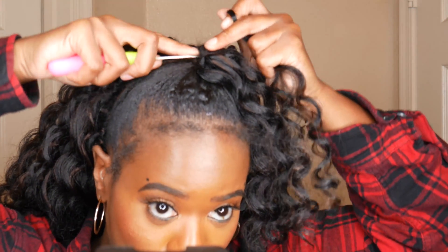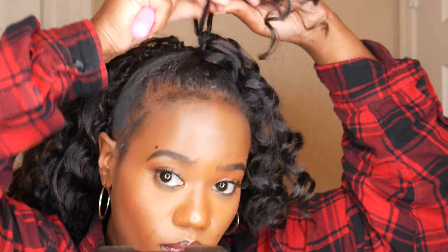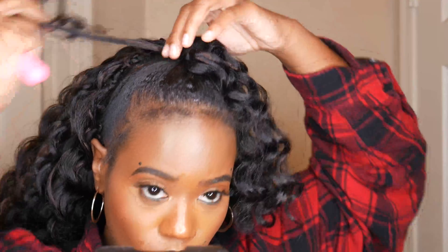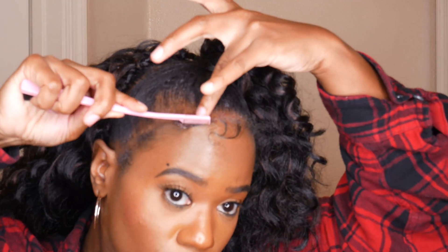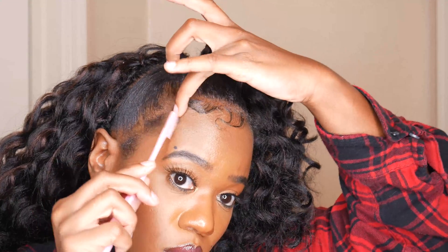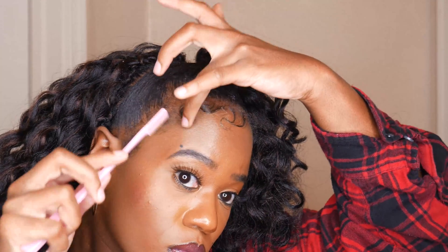I did bantu knots using a half afro wig — I'll leave the link to that video so you can check it out too, because that was really cute. I showed how to do a half up half down using an afro half wig with bantu knots in the front. I love being creative with my natural hair, but I'll also be coming back to do some wig reviews very soon — I just wanted to share some natural hair and quick hairstyle tutorials for y'all.